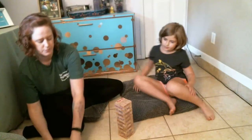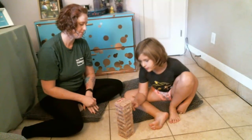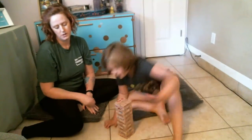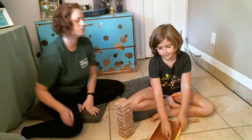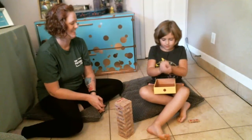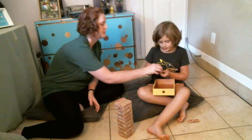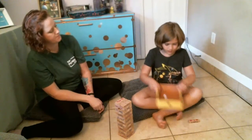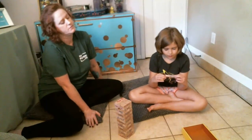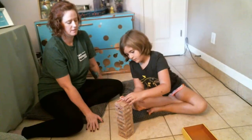Go ahead and choose your first block. We'll pull the block out first and then we'll roll. You can tap at them and see which ones are loose. Now roll. What'd you get? That's red. So solve the red problem. 10 minus 4. 10 minus 4 is 6. Very good. Now you can put it on top. Perfect.